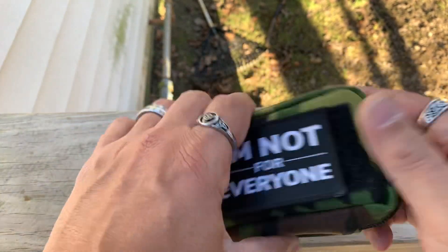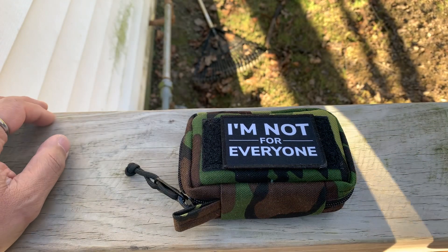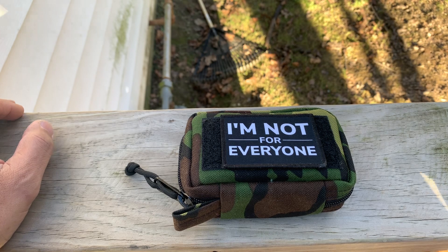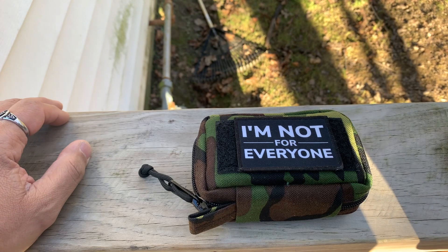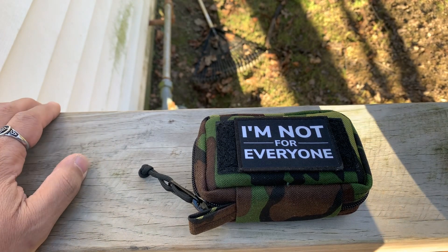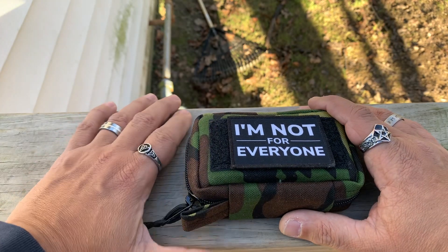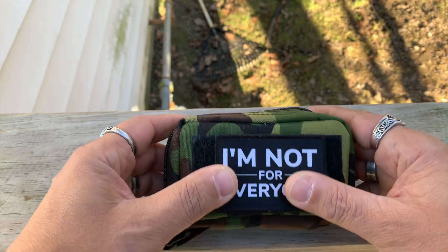This is a pouch I got online on Etsy, actually, from a company called STW — Superior Threadworks. There are a few videos out about them online, but not a lot. I've been looking at this pouch for a while. I don't know why I didn't buy it sooner — I put it in my cart and forgot about it. It was originally $35. It was on sale for Christmas at $28, so that's what I paid.